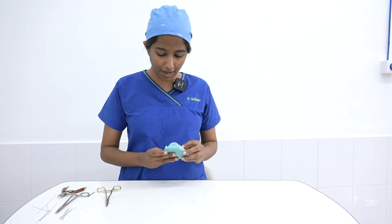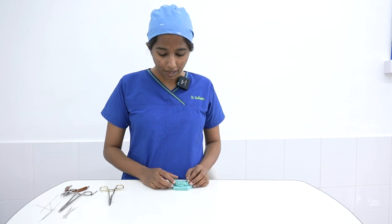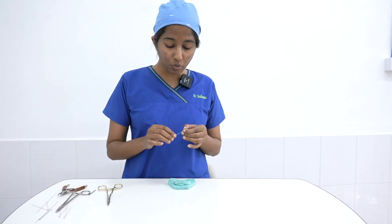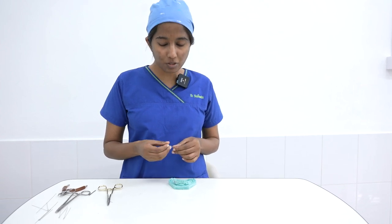A quick recap: the IV eyelet can be used for minimally displaced fractures, for orthognathic surgeries to secure splints, and for intermaxillary fixation in general trauma cases. This is a quick method to make an IV loop, insert it, and secure it — it hardly takes five minutes in the patient's mouth to secure one. Please follow us for more tutorial videos and we will keep updating you with the latest.